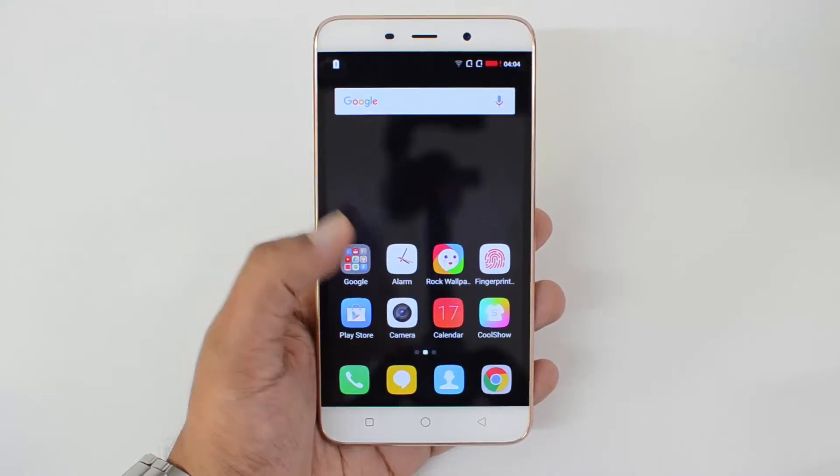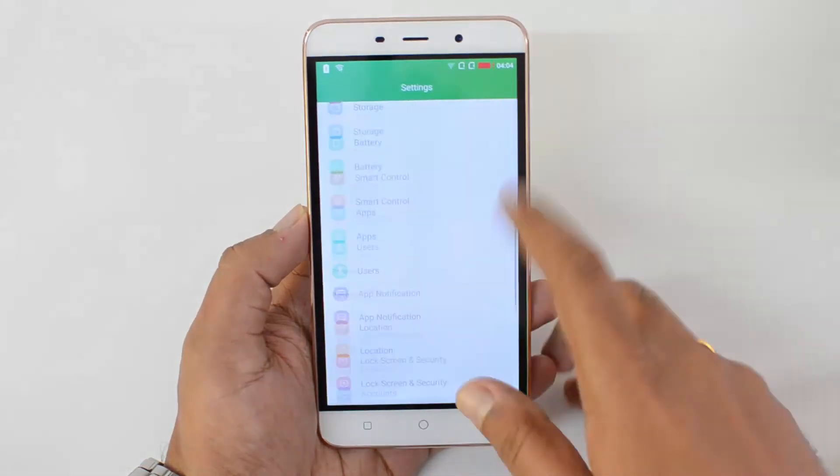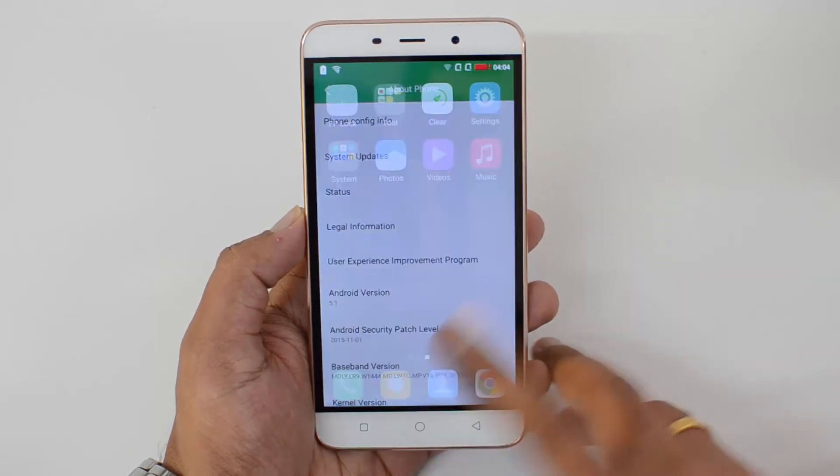We've now booted the phone and you can see this is the Cool UI, running on top of Android 5.1 Lollipop.